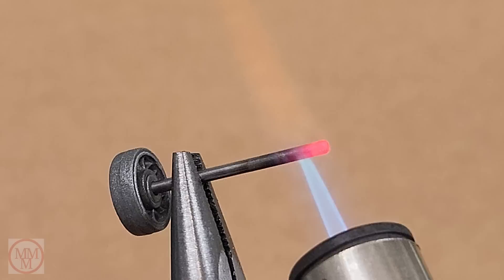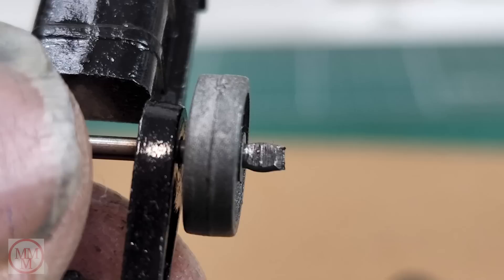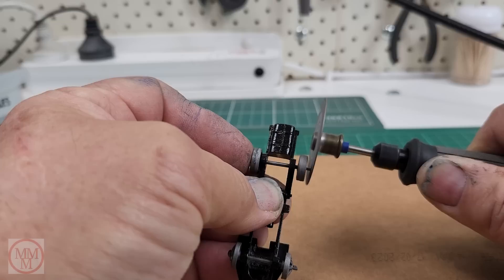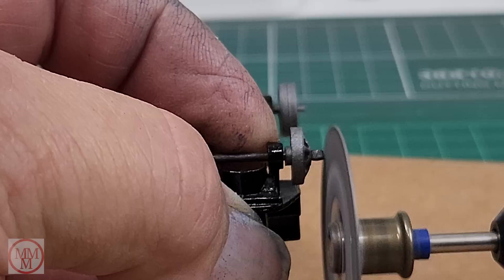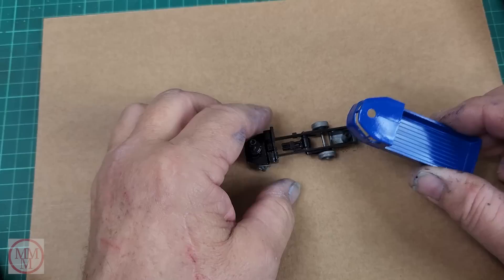I don't know how they could have done this in the factory mass producing them — it's such a complicated little thing. The end looks a bit ordinary at first, so very carefully, using the little grinding disc, I just flatten the end and tidy it up a little bit to make it look more like the original. My heart is in my mouth because I know I could wreck this in the blink of an eye, but I managed to dodge a bullet there and it's time to put the top back on.